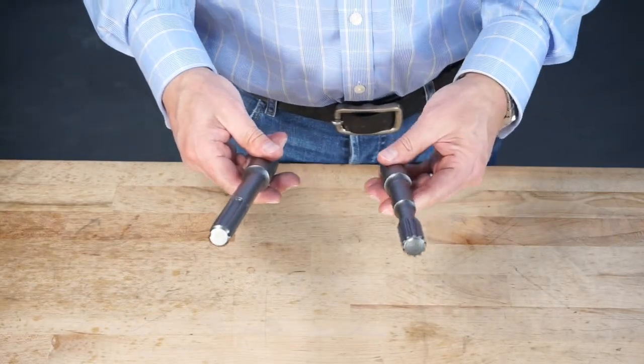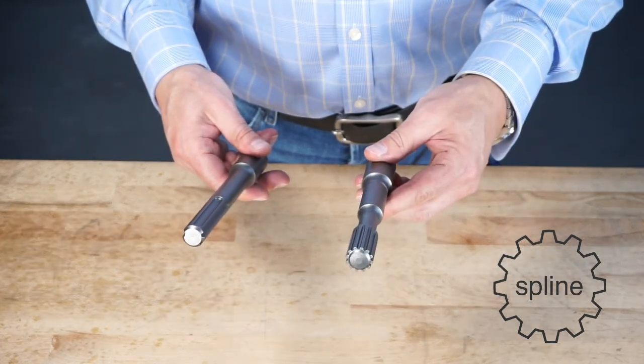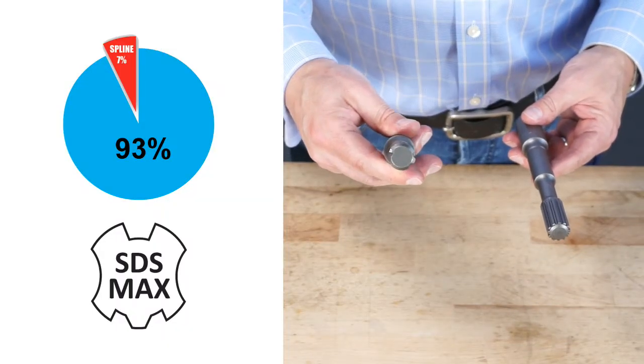The ratio system also comes with a spline drive adapter, but as you know, about 7% of the market is spline drive, 93% is SDS Max, and the future is with SDS Max.